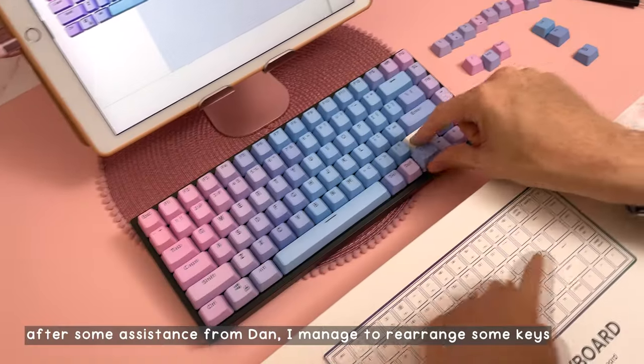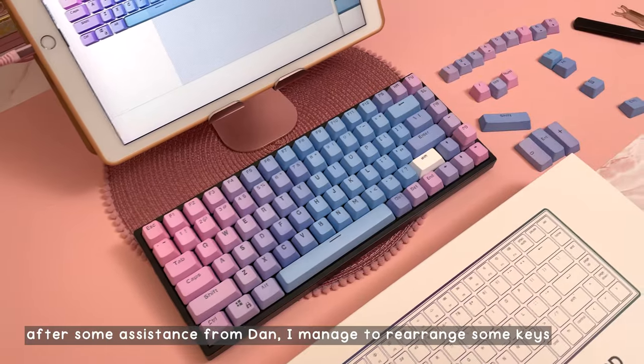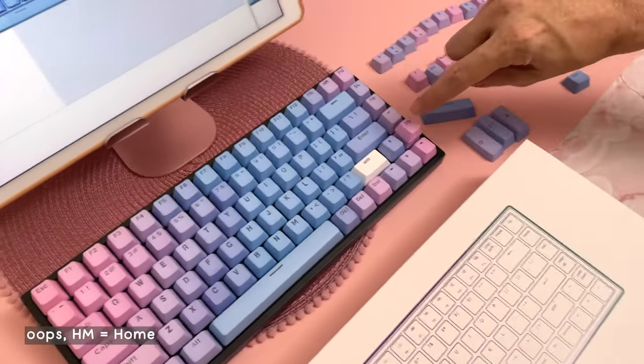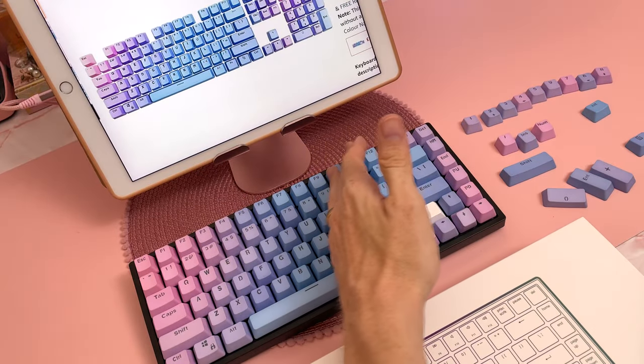I don't have a home key. The home key is here — oh that's home, is it? Print screen, phone, page up, page down. This all looks very nice, merging very nicely.